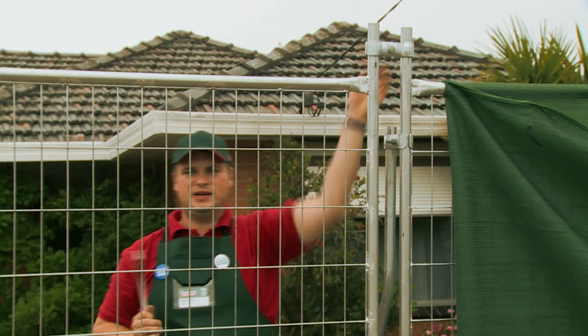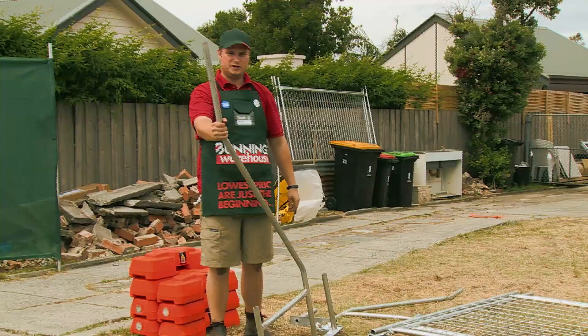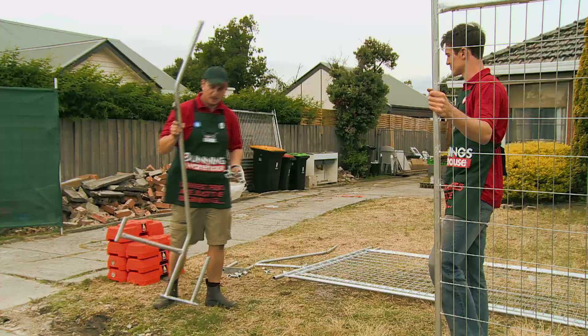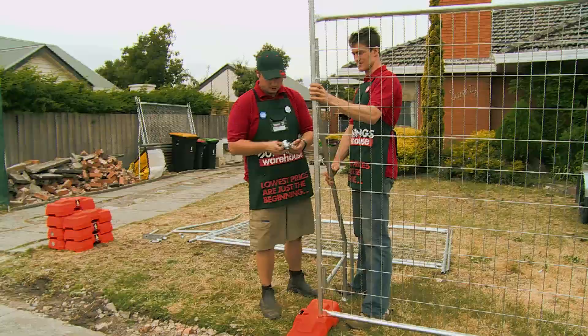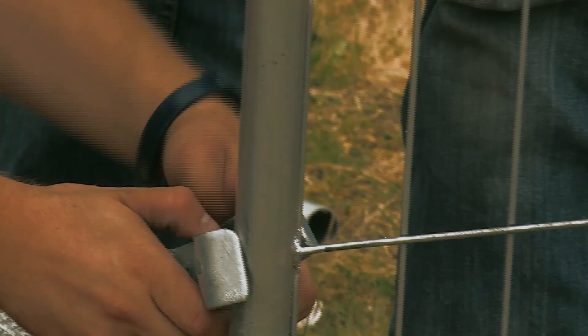Now that we've got that nice and secure, our next step is to put up our safety struts. These will come with your temporary fencing. All you need is one of these and two temporary fence clamps, which we saw before. What I like to do is install the top one first because it's nice and easy — just as tight as you can with your fingers.